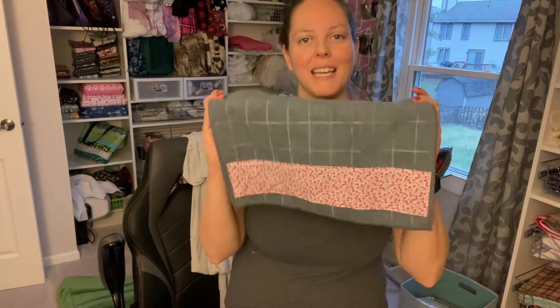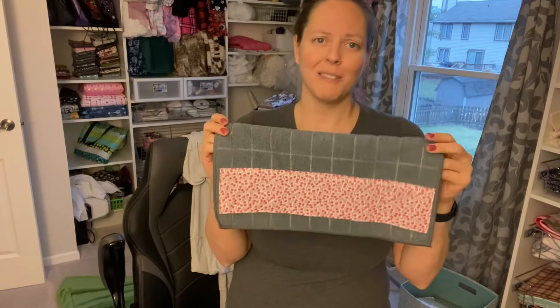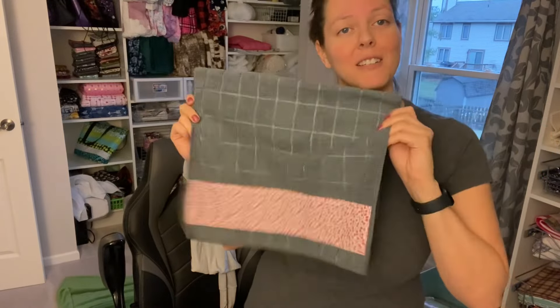Hey everybody, my name is Angie. Welcome back to my channel. So today we are making little embellished kitchen towels. I don't know what else you would call these, but just taking a little kitchen towel and adding a cute little accent like this to it.